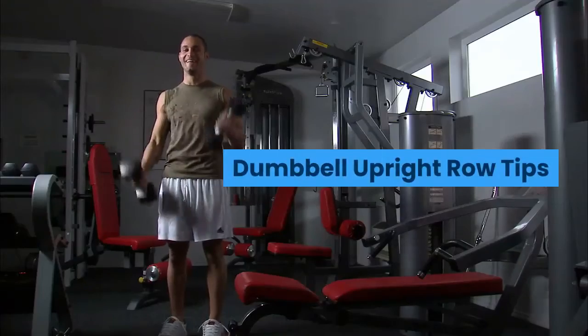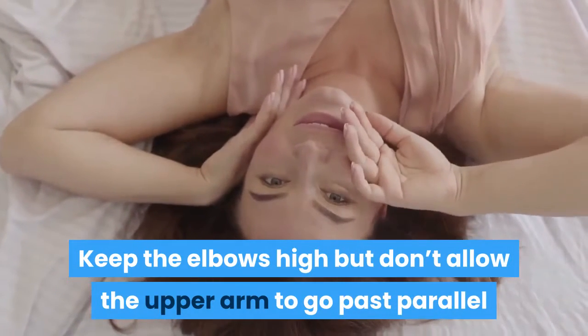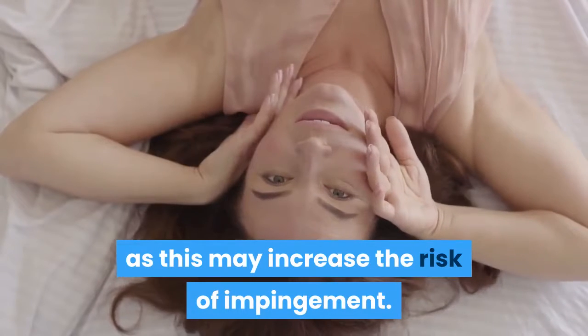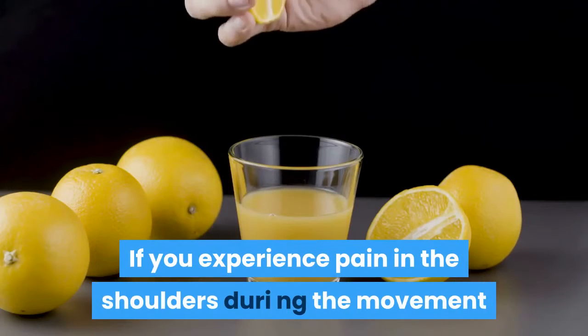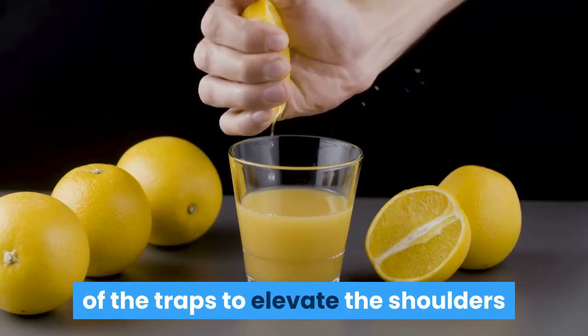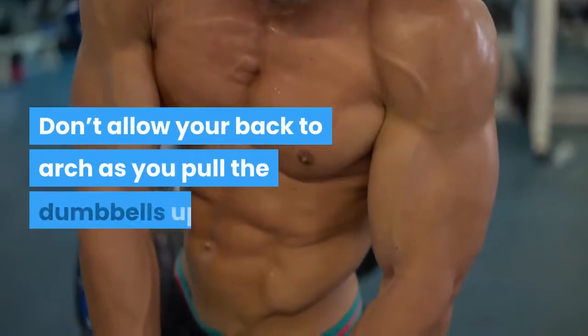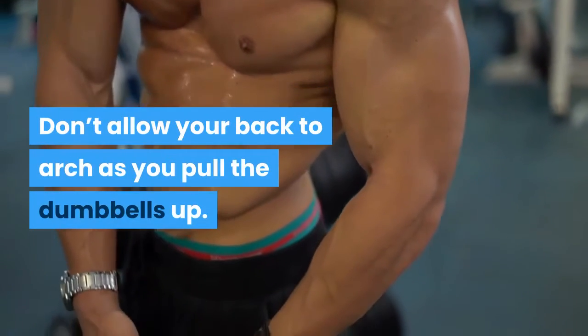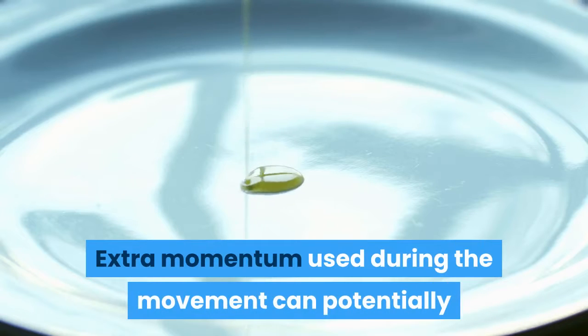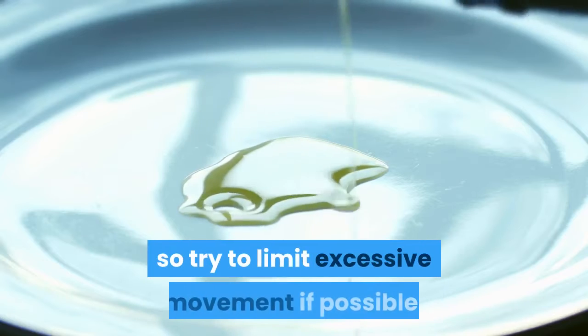Dumbbell Upright Row Tips. Keep the elbows high but don't allow the upper arm to go past parallel as this may increase the risk of impingement. If you experience pain in the shoulders during the movement, it may require a slight squeeze of the traps to elevate the shoulders and open up some of the subacromial space. Don't allow your back to arch as you pull the dumbbells up. Extra momentum can potentially shift the load to compensatory muscles, so try to limit excessive movement. As you drive the elbows high, ensure the head doesn't jut forward.